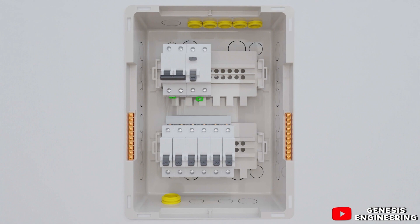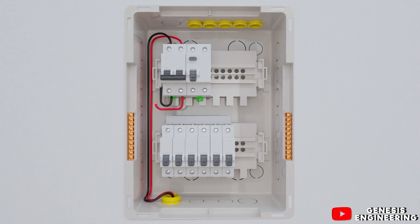We start connecting the distribution board by connecting the phase and neutral cables to the bipolar main circuit breaker, then go out to connect to the RCD. At the RCD output, we connect the phase to the circuit breakers and the neutral to the neutral terminal block. The green grounding cable is connected to the ground terminal block.